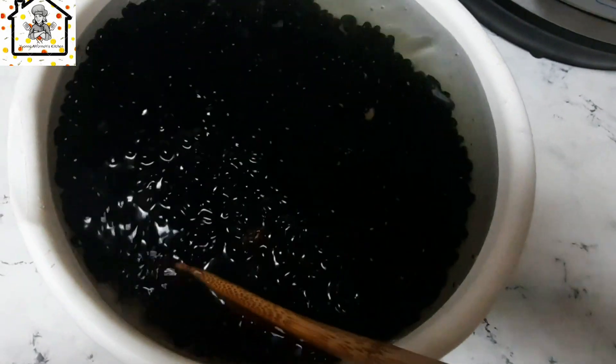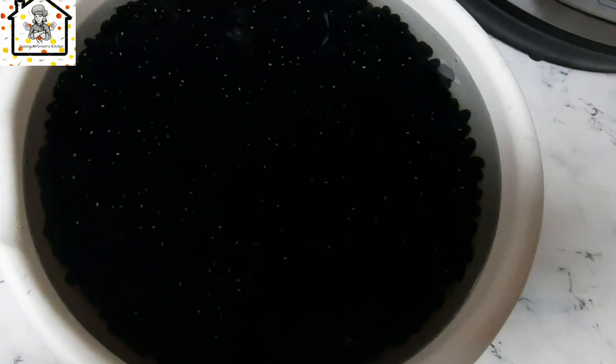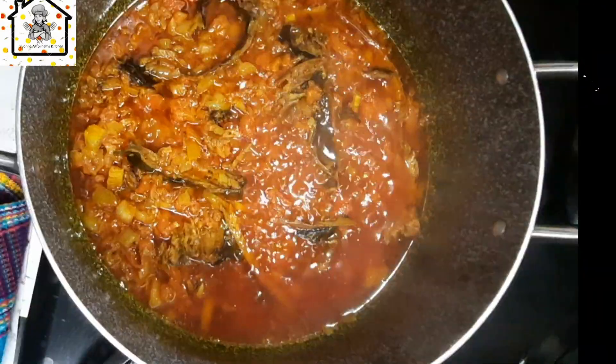I'm using an instant pot to cook the beans. Fast forward — I have the beans in the instant pot. I'll add in some water and let's cook it. When the beans are ready, we'll go ahead and stew them.